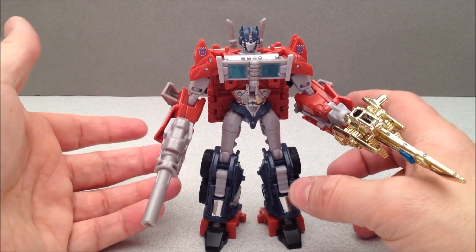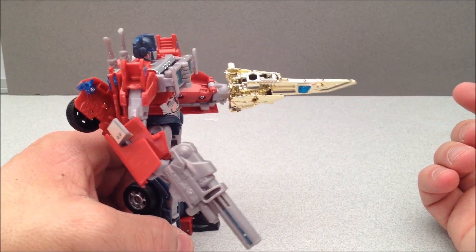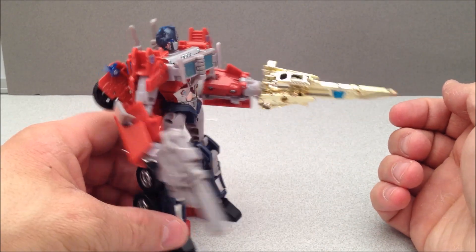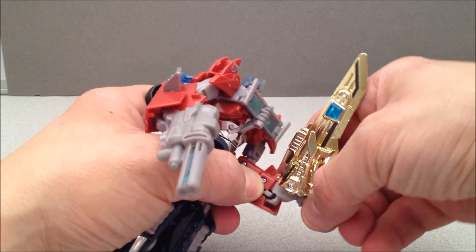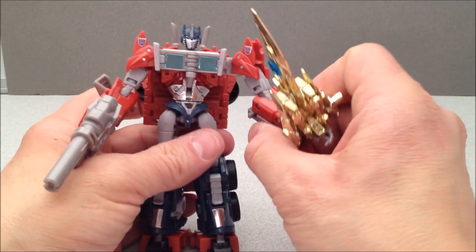I think that looks unique and different for an Optimus figure, so this is kind of cool. Loving the way that golden sword looks. You can keep it with his hand bent down so that it's more like it came out of his arm and he's going to stab you with that golden thing. Or you can just put his hand up like normal and use it like a chopping or defensive position or something like that.